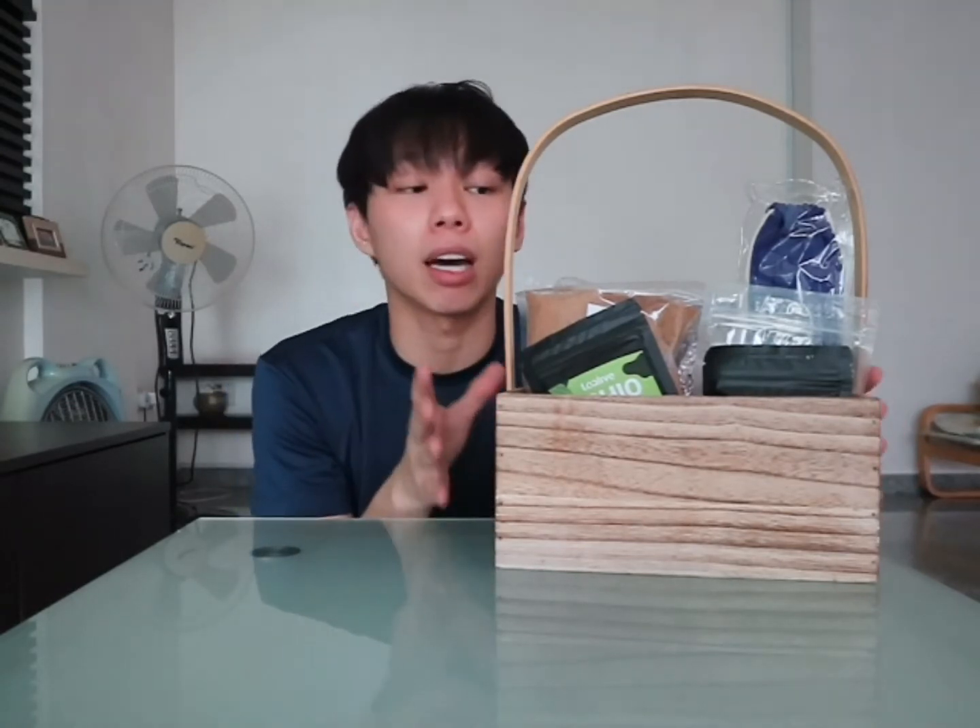So today we will be making bubble tea. This is my first bubble tea kit from Tea Leaf. Before we go into making bubble tea, I should show you what the bubble tea kit comes with.